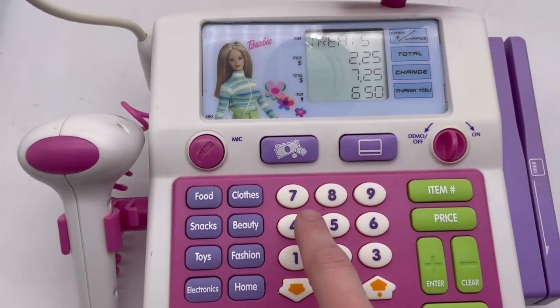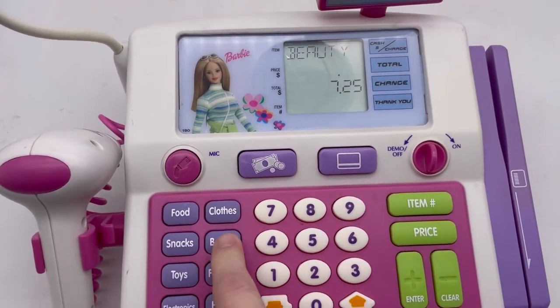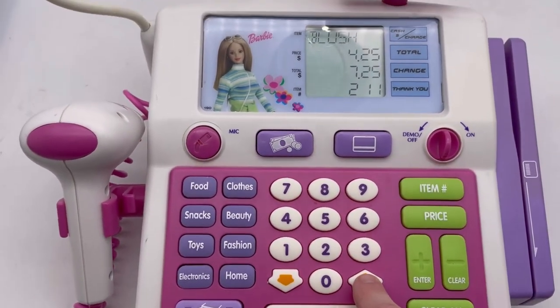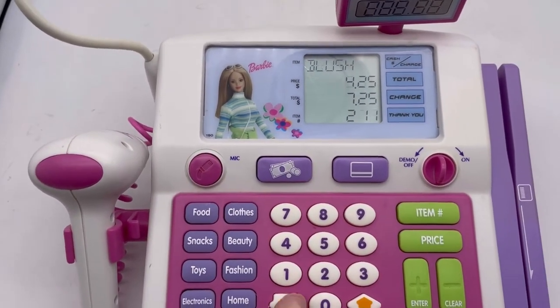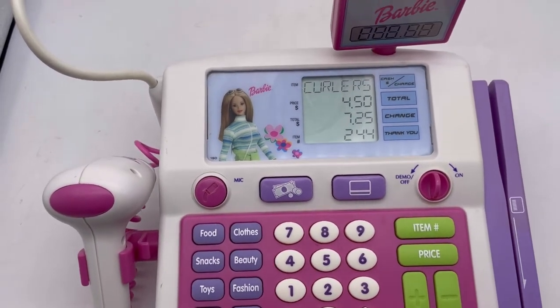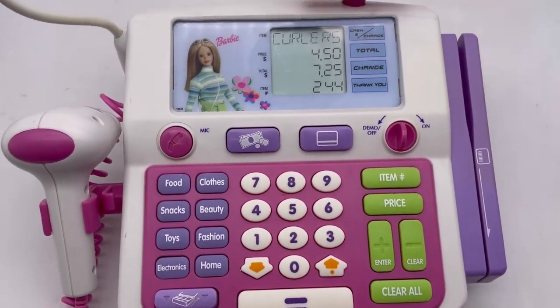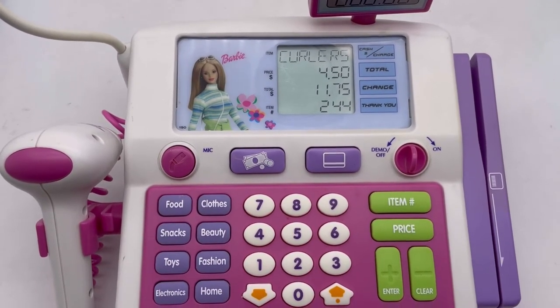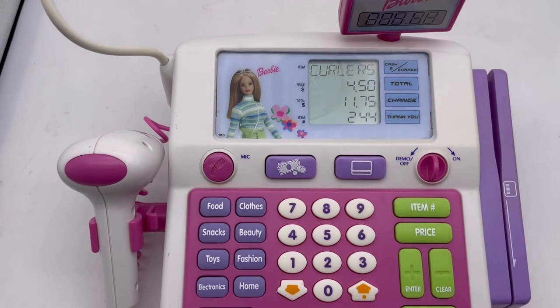Let's see if we can add clothes. Press beauty — let's add beauty — hit the up so it goes up to brush, then back to blush. Let's get curlers. Enter — beauty, four dollars and fifty cents. My total is eleven twenty-five.